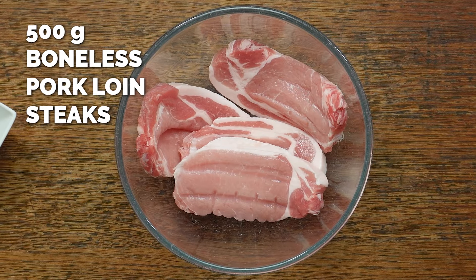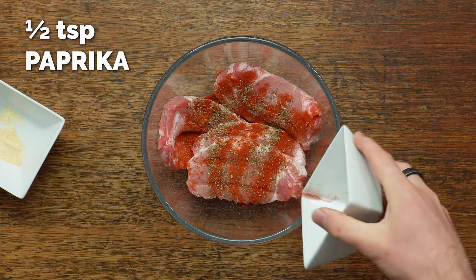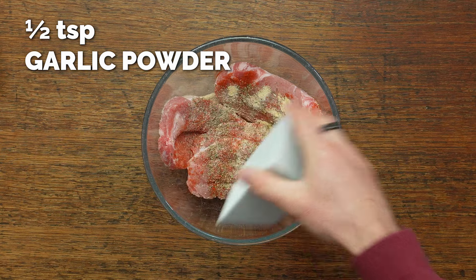First thing we're going to do is make a rub for the pork. We're using boneless pork loin steaks. You could use medallions or you could use chops — it's totally up to you. We're going to add these ingredients and then mix it all through.